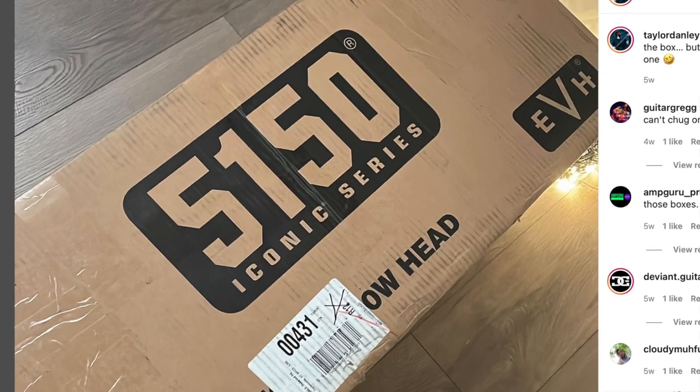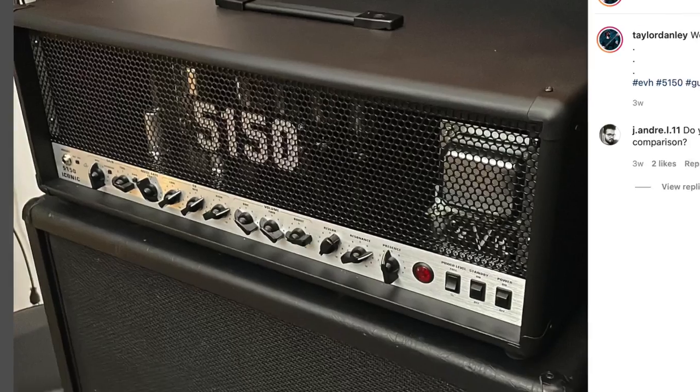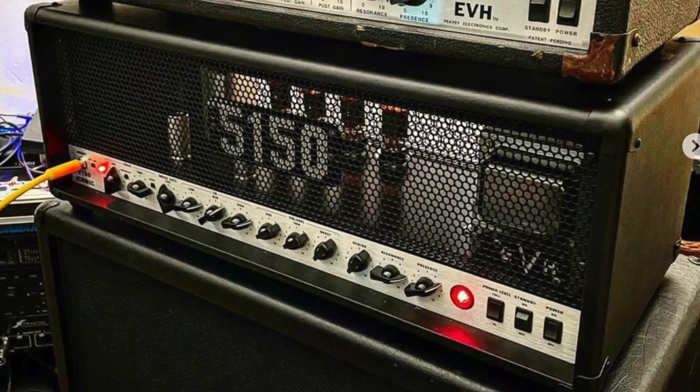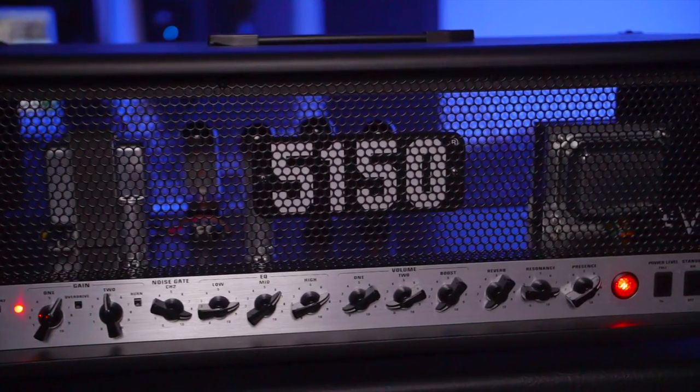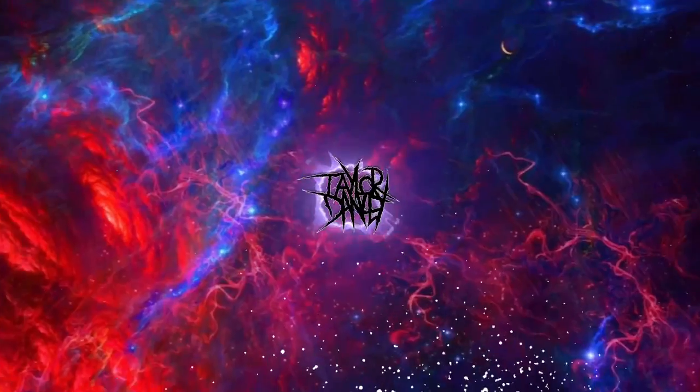I didn't know what to think when it showed up, and after many hours tinkering, testing, and comparing it with my OG 5150 block letter, I have some thoughts, and I gotta tell you, I think a lot of people are wrong about this amplifier. What's up, everybody? Welcome to the channel. My name is Taylor, and you guys asked for this, so here it is — the EVH 5150 Iconic.